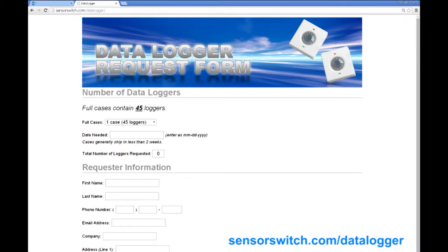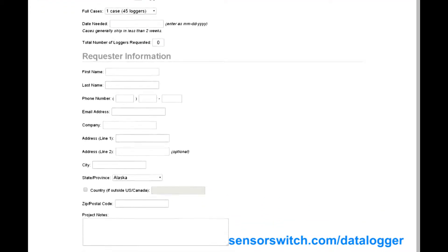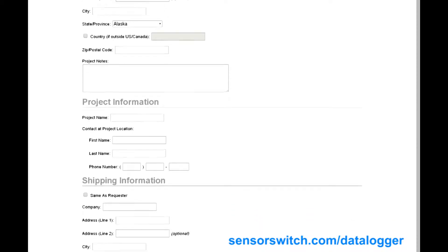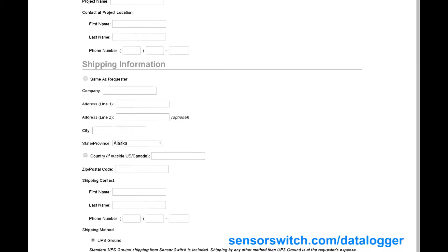Step 1. Visit sensorswitch.com and fill out the form completely. On average, requests are filled within 2–4 weeks, but times and availability vary based on demand.